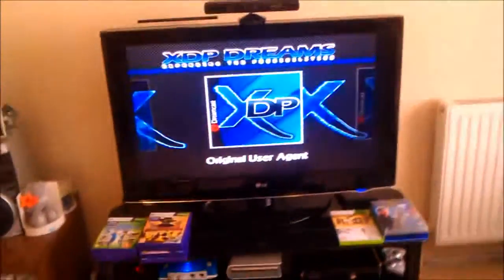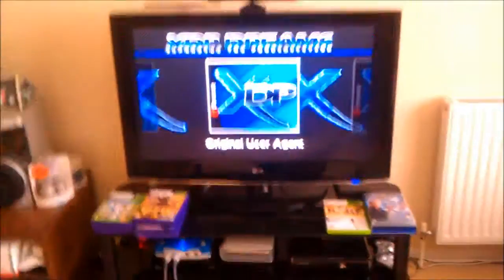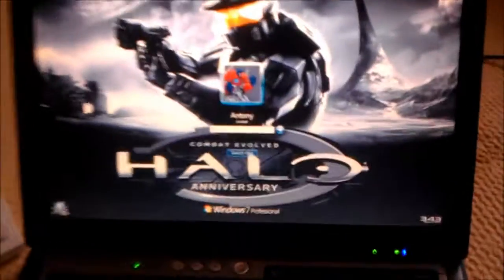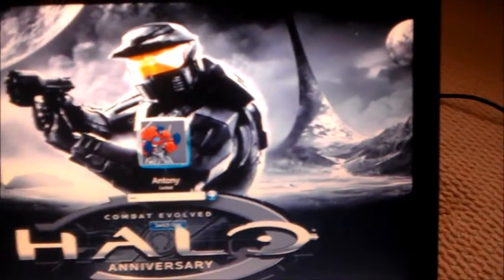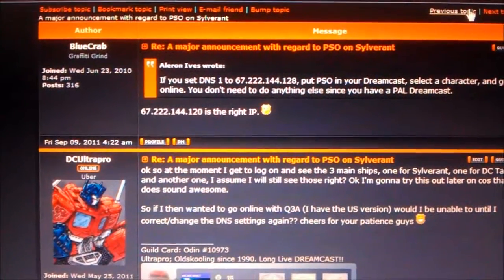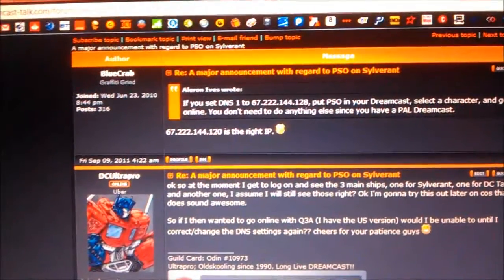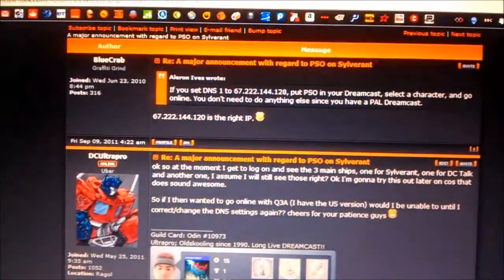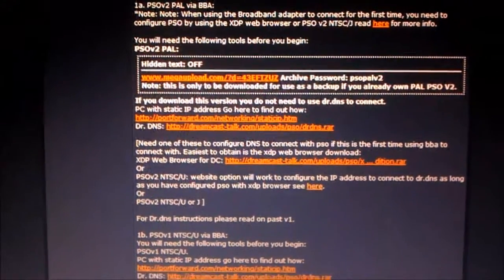I'm back. My VGA wasn't connected to the TV because I only have the one VGA port and I use my laptop on the TV as well. I've got a couple of handy links which I'm going to provide in the description. One is a thread on Dreamcast Talk with the correct IP addresses, another has a link to the XDP browser software, and another gives instructions on how to set up the BBA.